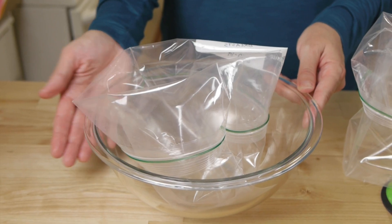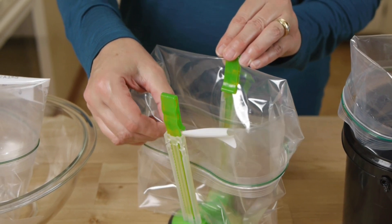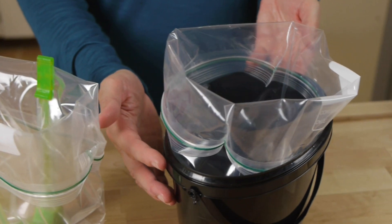When assembling your meals, it helps to have a bowl or a stand for your freezer bags for stability and to avoid spills. You can use a mixing bowl, a holder like this one where the edges of the bag just slip into the clips, or this is a great way to recycle your Tastefully Simple drink buckets.